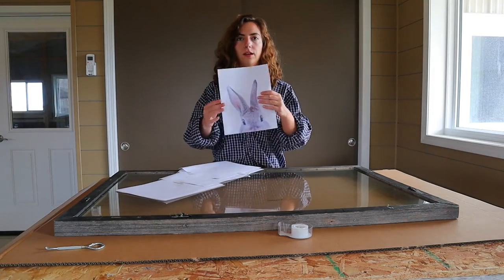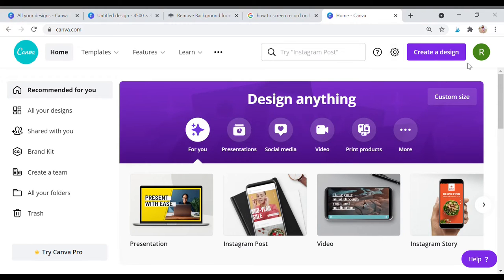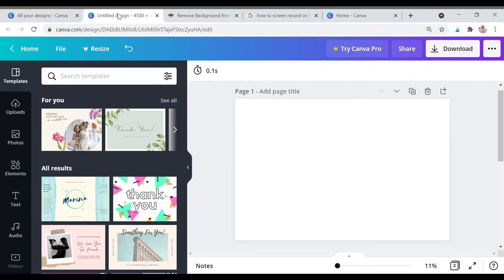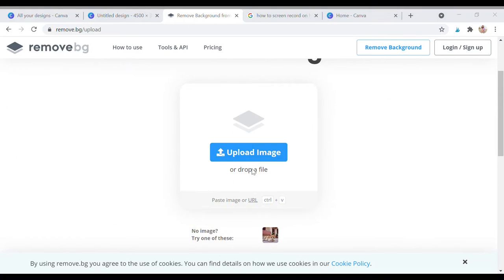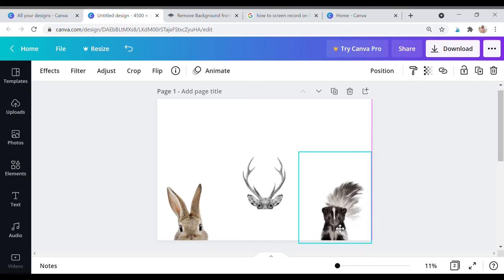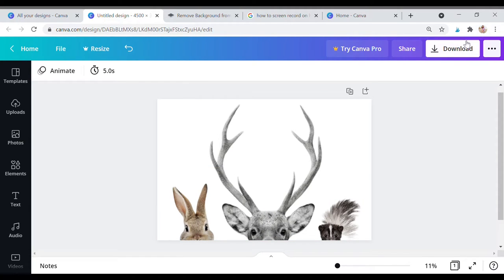The next part was to print out the inspiration pictures I wanted to paint over. I went ahead and used Canva — I'm sure you've heard of it by now. This is not sponsored at all. They've got loads of different things you can do; it's kind of like a scrapbook and graphic design website. My pictures all had backgrounds, so I used a tool called remove.bg — if you just Google it, it'll pop up. I uploaded my pictures and it removed the backgrounds so I could download and re-upload them to Canva, place them on the page, size everything the way it would look on the frame, and then print it off.